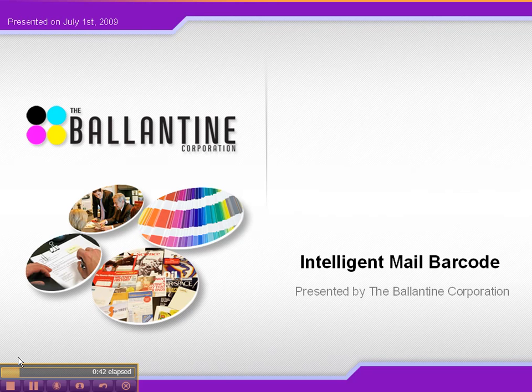Hi Ryan, thank you for that warm introduction. As Ryan mentioned, I'll be going over the benefits of the IMB as well as how to decode it. Now there are many new features of the IMB, but the two that are most important are the ability to get free address correction services back to you — you have to use the full service option — and the returns are free. Before, you'd have to pay up to 25 cents to get these back.